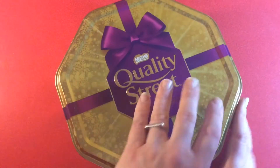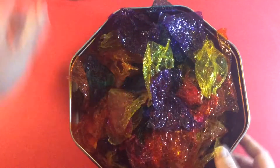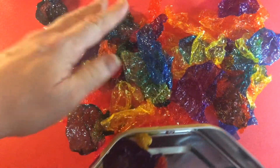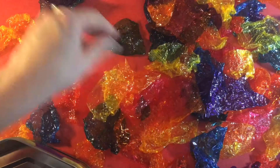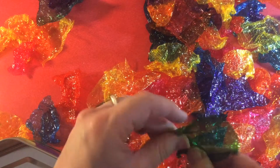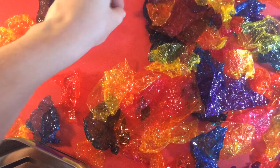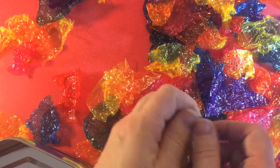First we're going to make some stained glass type decorations for our window. I'm going to be using some old sweet wrappers from last Christmas that I saved, but you can use coloured acetate as well. It's great to be able to use recycled materials — if you have anything in the home that's semi-transparent that you can recycle and use for this project, then that's brilliant.